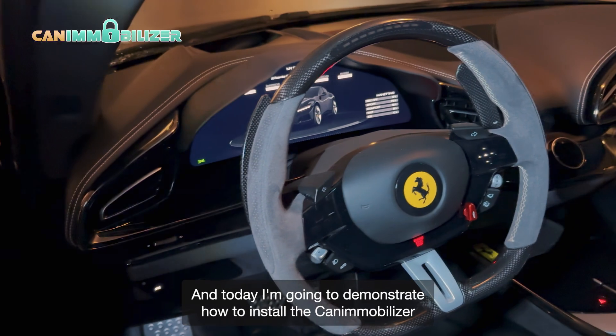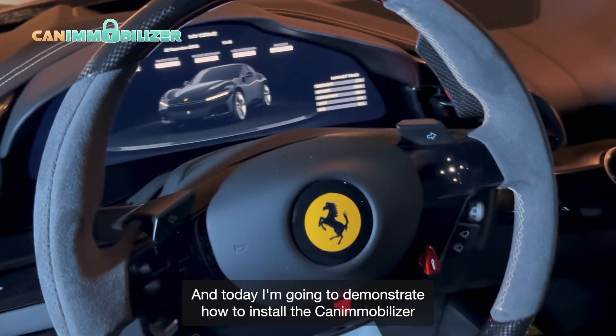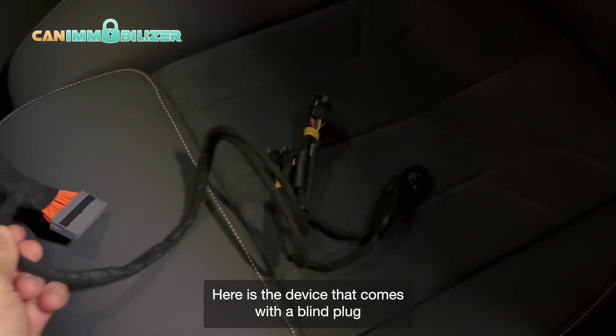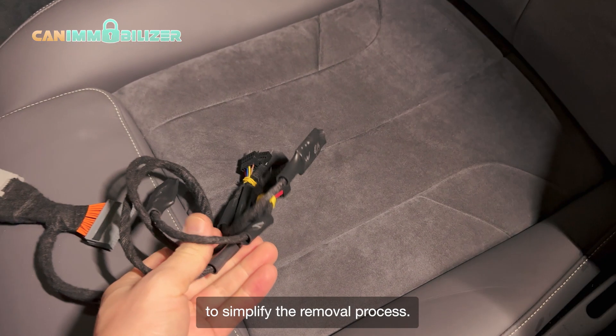Hi, this is Marcus, and today I'm going to demonstrate how to install the Cana Mobilizer on the Ferrari Purosangue. Here is the device that comes with a blind plug to simplify the removal process.